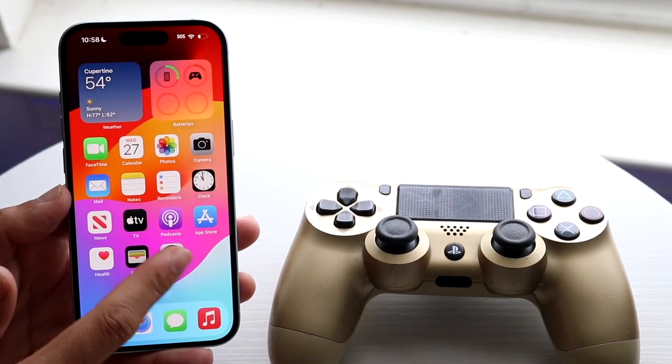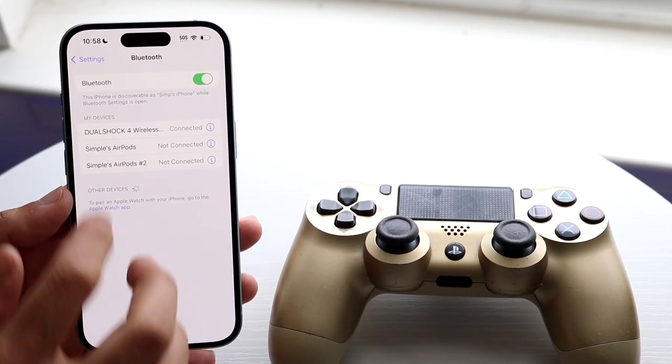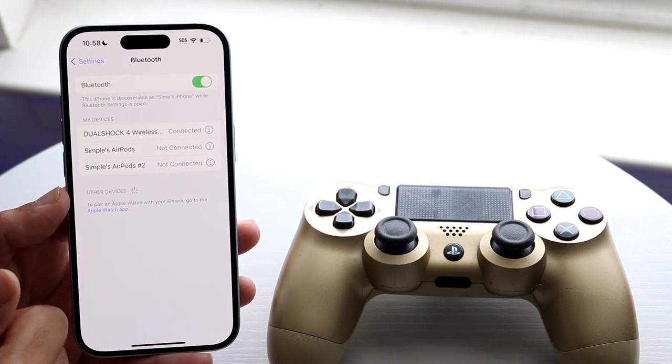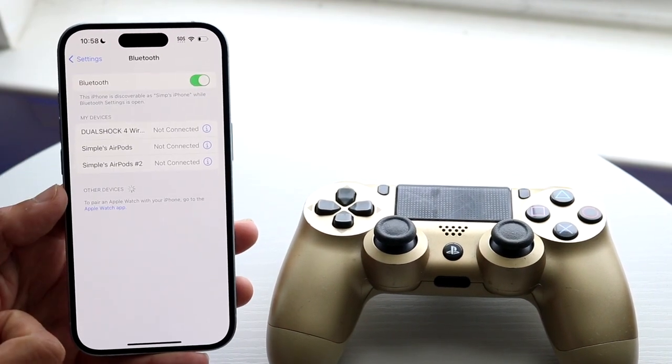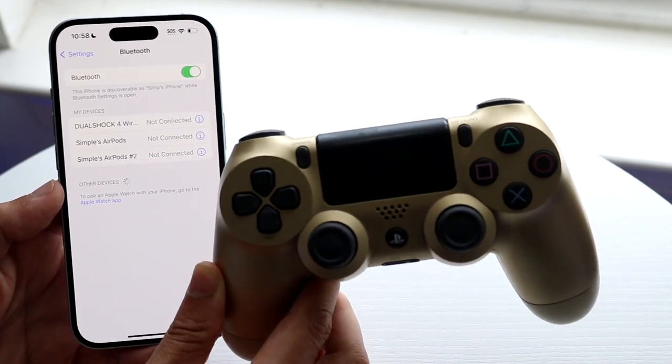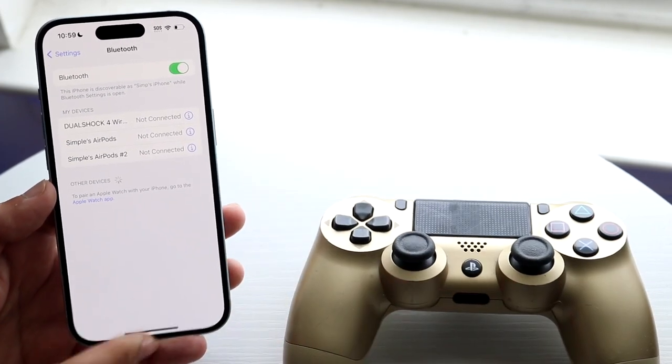Whenever you're done and want to disconnect it, go back into your Settings. Click on the info icon next to your specific controller and click Disconnect. That will disconnect and turn off your controller, and that's pretty much how you do it.